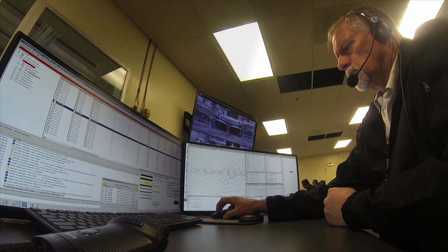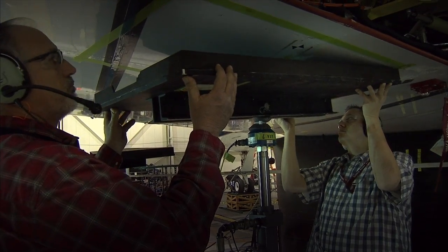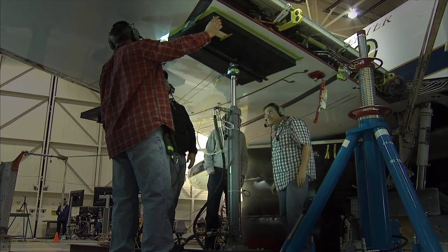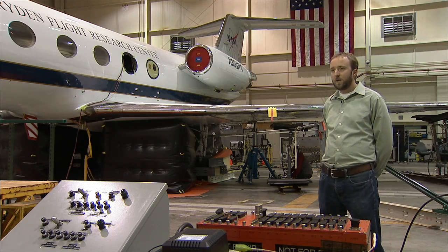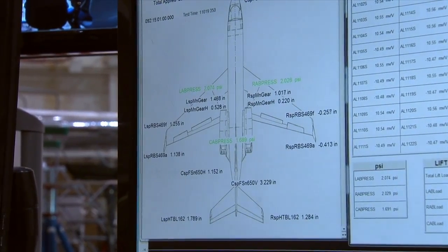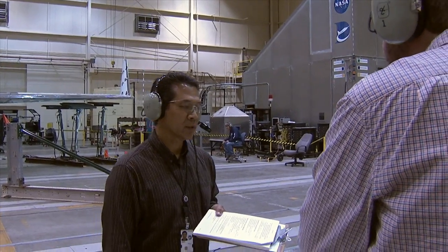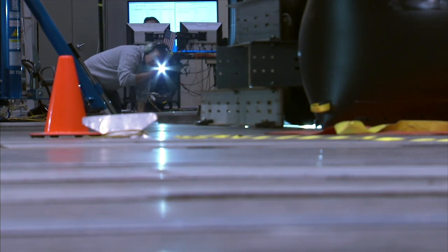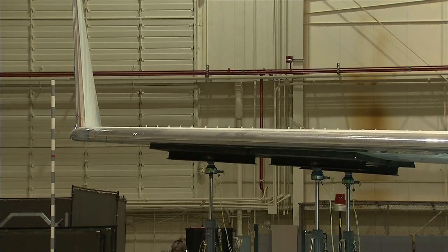Establish control there at the load cell. We've supported the aircraft on airbags, we've collected initial data and things are looking good. We want to understand the structural performance of the aircraft while it's flying, and so doing a test of this nature enables us to understand on the ground — by applying certain loads into the airplane — what the loads will be experiencing in flight.